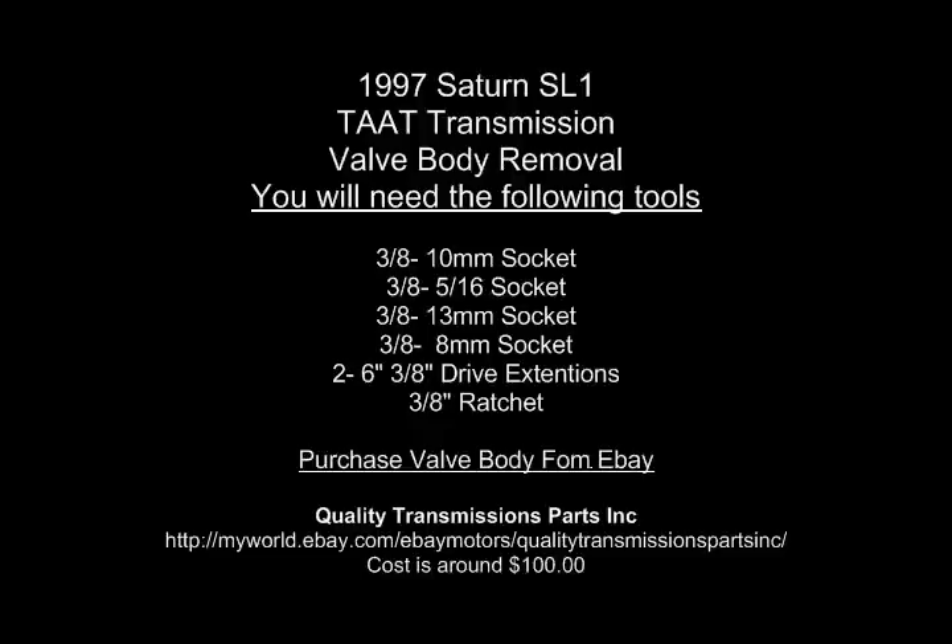This is a video on how to remove a valve body from a 1997 Saturn SL1 TAC transmission. As you can see below, there is a list of tools. A quarter inch is too small and a half inch is too large, so you want to use 3/8 drives if at all possible. If you need a valve body, all you got to do is look down below and you'll see quality transmission parts on eBay. So let's get started.